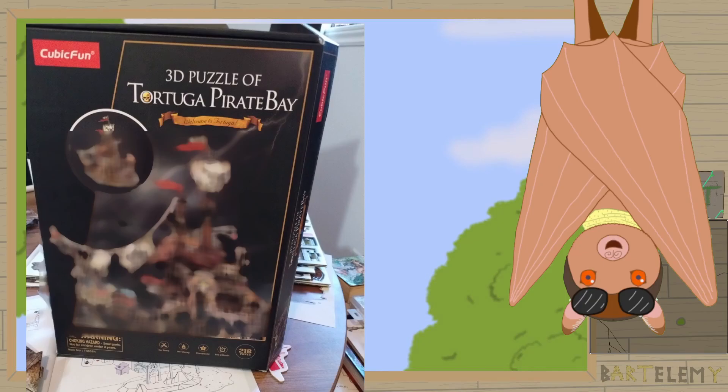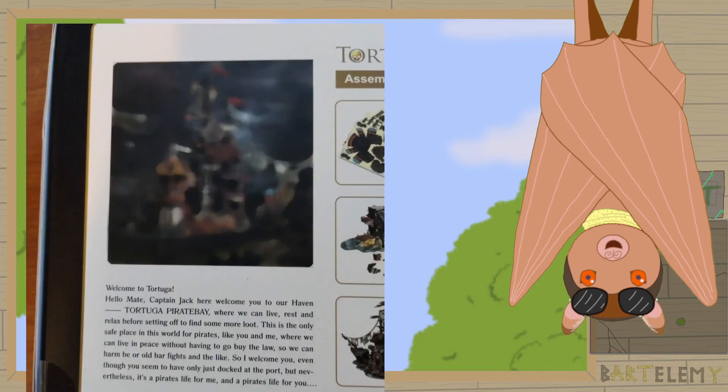So this is the box. I'm avoiding spoilers right now, but yeah, it's a sort of pirate-themed build. At the back you have a description — it says: 'Welcome to Tortuga. Hello mate, Captain Jack here, welcome you to our haven, Tortuga Pirate Bay, where we can live, rest and relax before setting off to find some more loot. This is the only safe place in this world for pirates like you and me.'